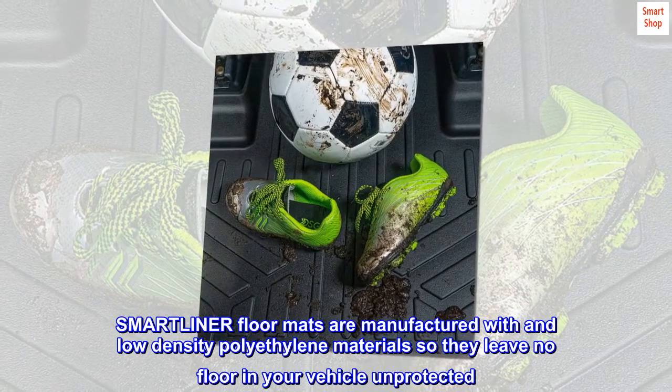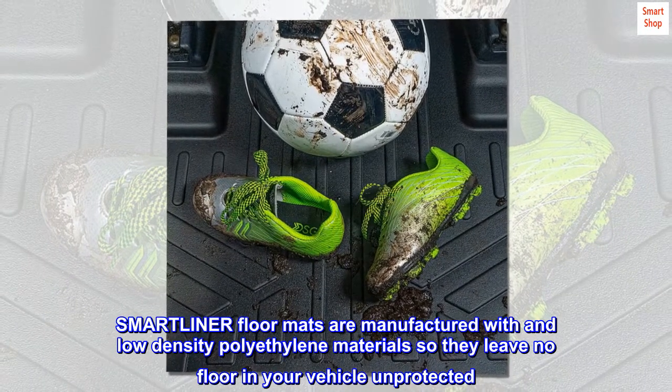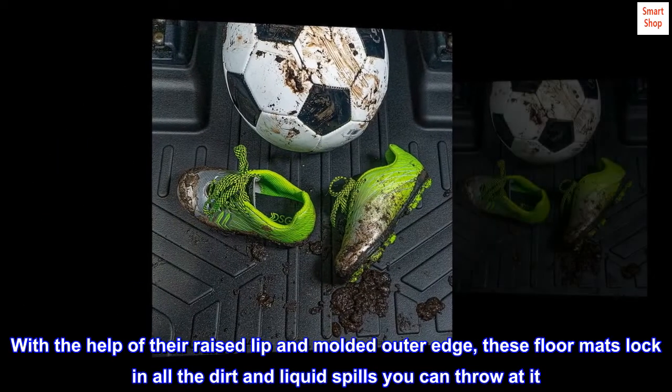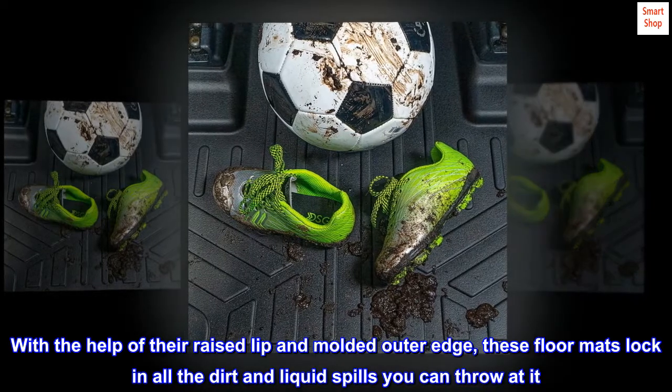SMARTLINER floor mats are manufactured with low-density polyethylene materials so they leave no floor in your vehicle unprotected. With the help of their raised lip and molded outer edge, these floor mats lock in all the dirt and liquid spills you can throw at it.